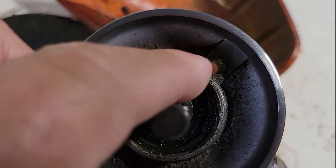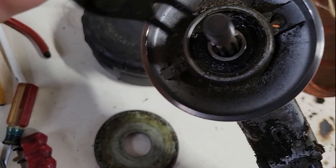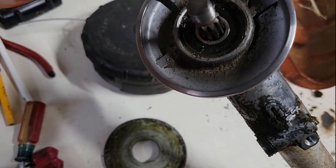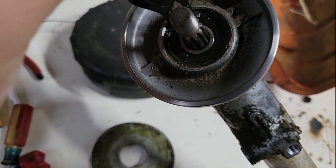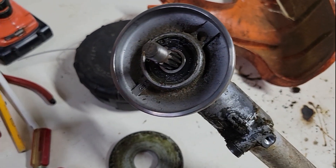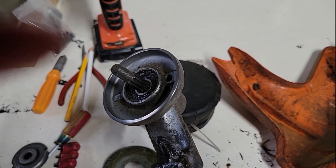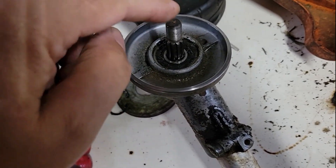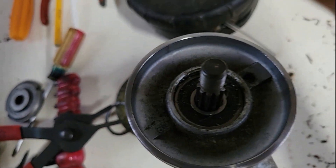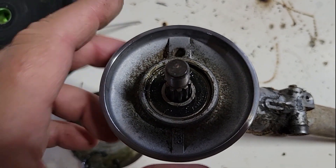I'm wondering if I can get some grease in by taking this clip out. You need snap ring pliers for that. I tapped it on the ground — that bearing must be pressed in there because it's not coming out. It's just a little tight.